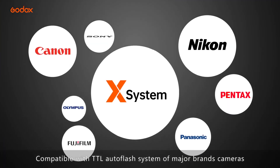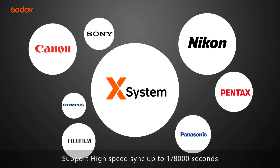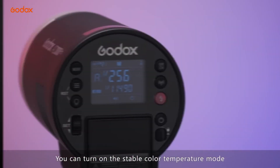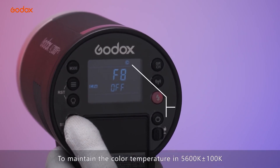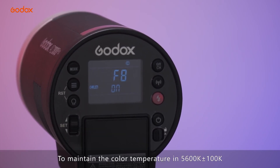Compatible with TTL auto flash systems of major brand cameras. Supports high-speed sync up to 1/8000 seconds. You can turn on the stable color temperature mode when AD300 Pro is not in high-speed sync mode, to maintain the color temperature at 5600K plus or minus 100K.